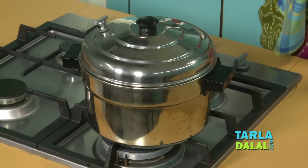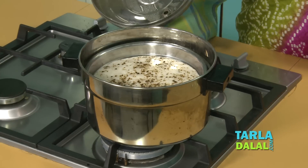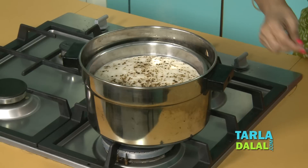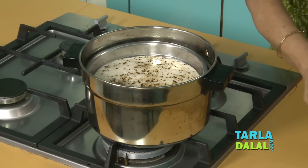Switch off the gas. See our dhokla — I think they look good. You have to wait for a while and take it out. Apply a little oil so it shines a little bit — that's very, very important.